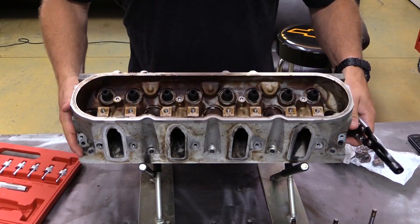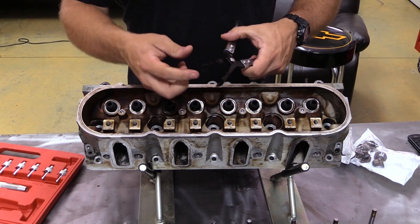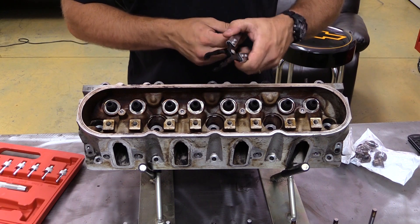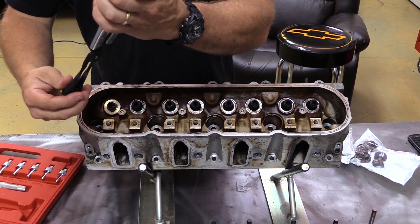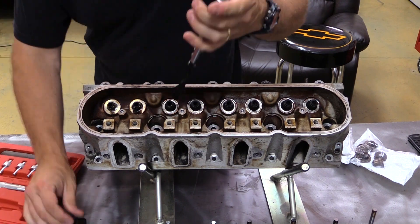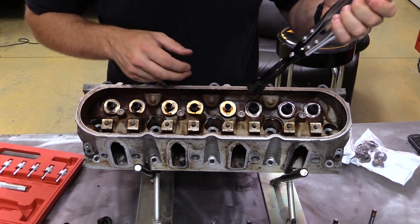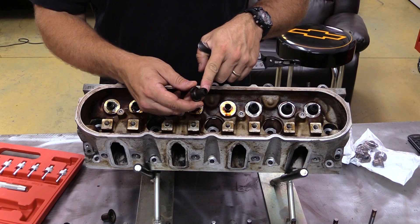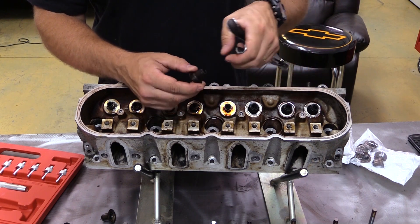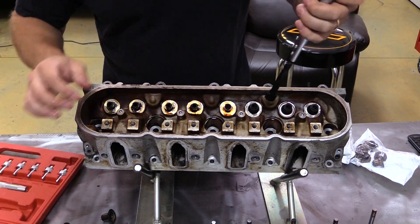The valve stem seal pliers actually have serrated edges in here that help you get hold of everything, so you just grab a hold and yank them off. Now, the LS valve stem seals have a metal jacket on them which helps protect them, but small block stuff is just bare Viton. So these are really helpful to get them off without tearing anything up.